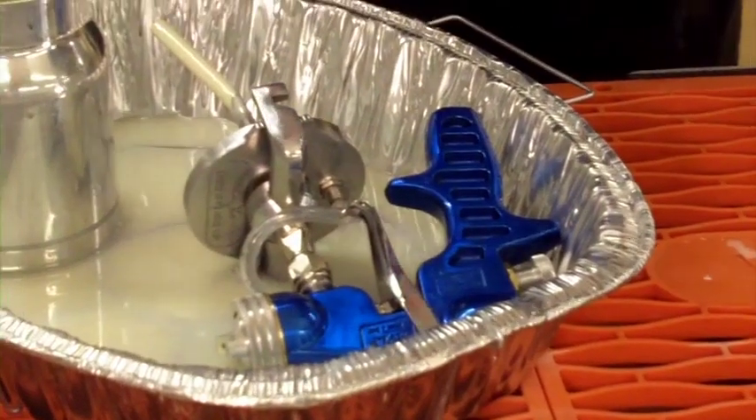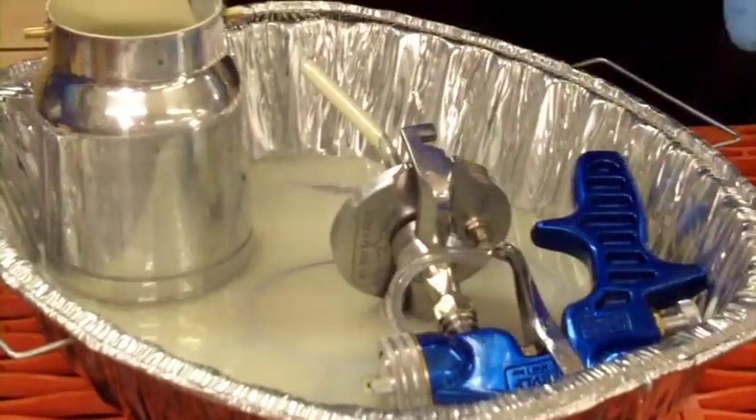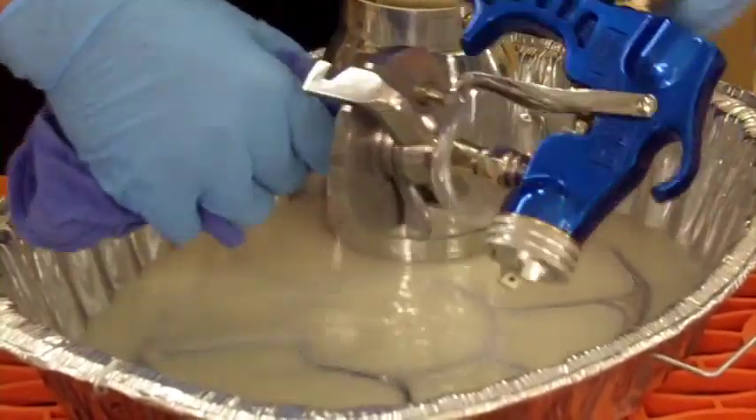I'm gonna get in there with a rag — there's really only one way to do this and you just have to do it. Get the rag damp with some mineral spirits and start wiping parts down.